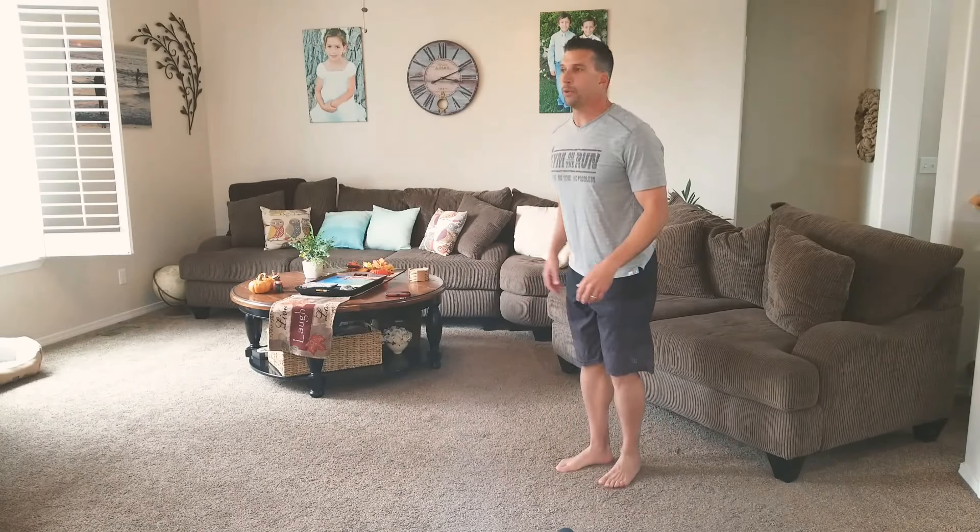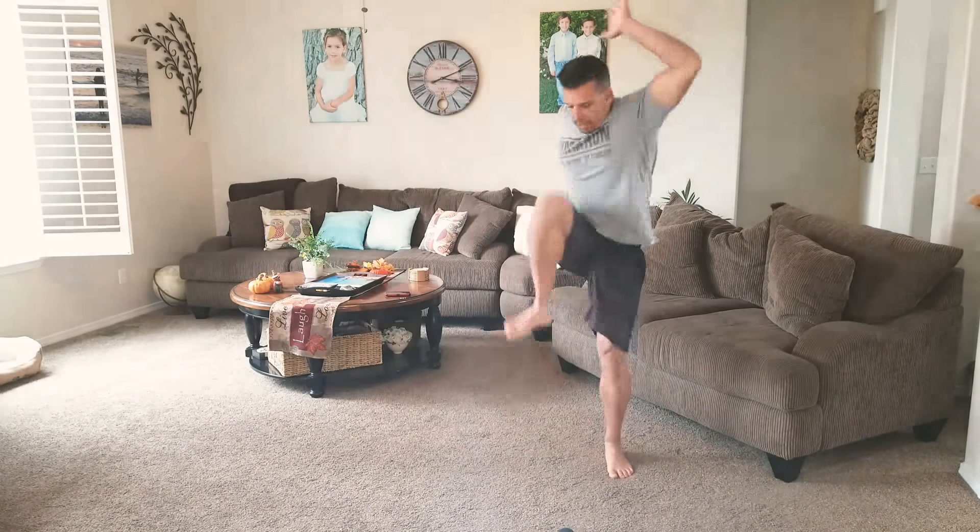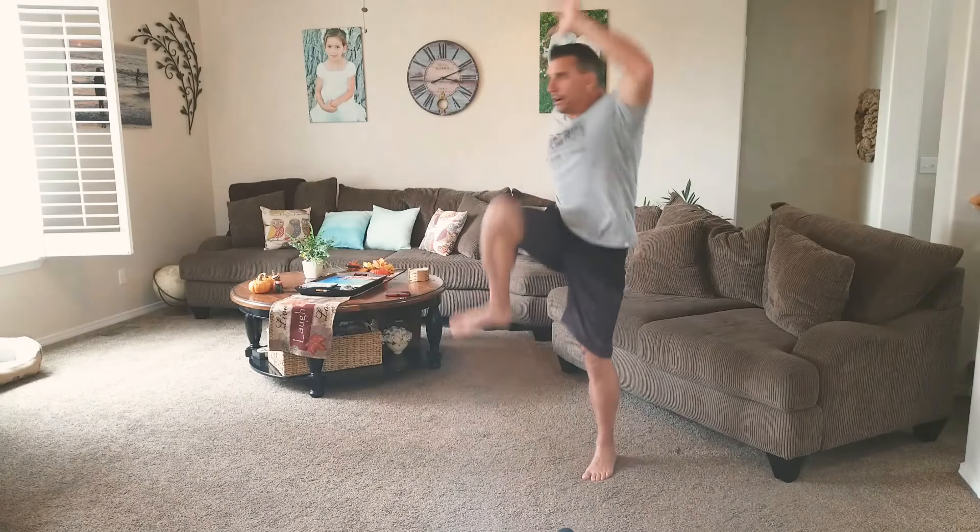Okay, halfway done. Last Range Rover — push a little bit farther this time, drive the knees a little higher.